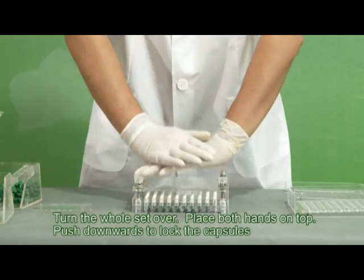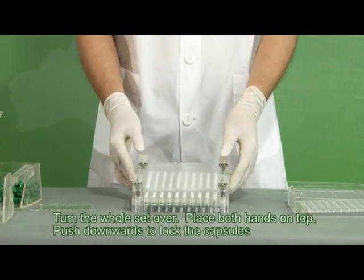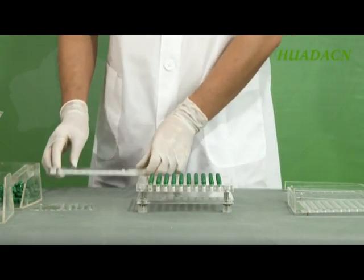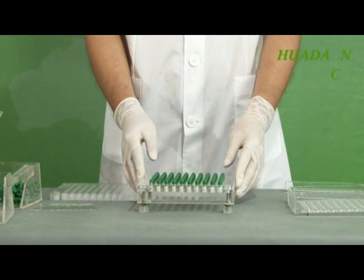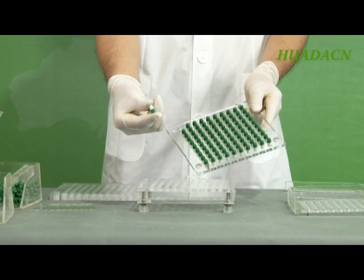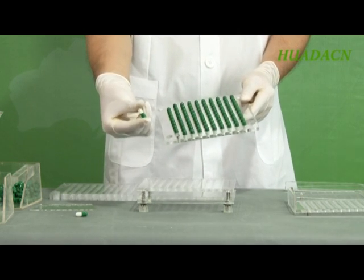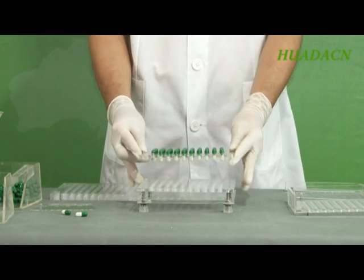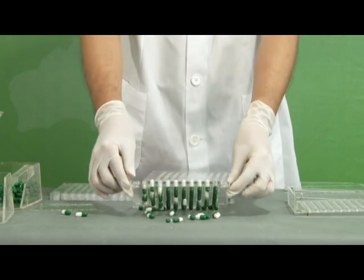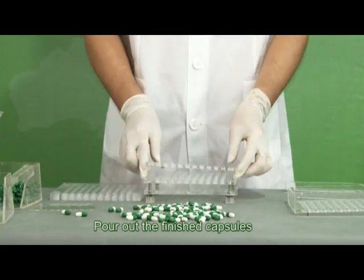Turn the whole set over. Place both hands on top and push downwards to lock the capsules. Pour out the finished capsules.